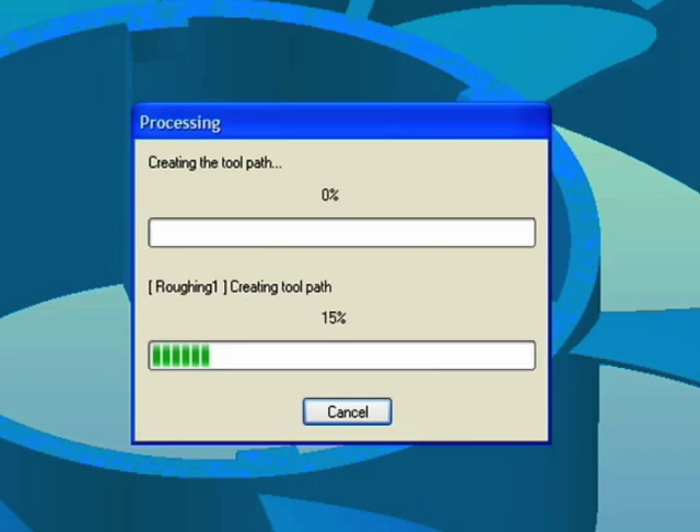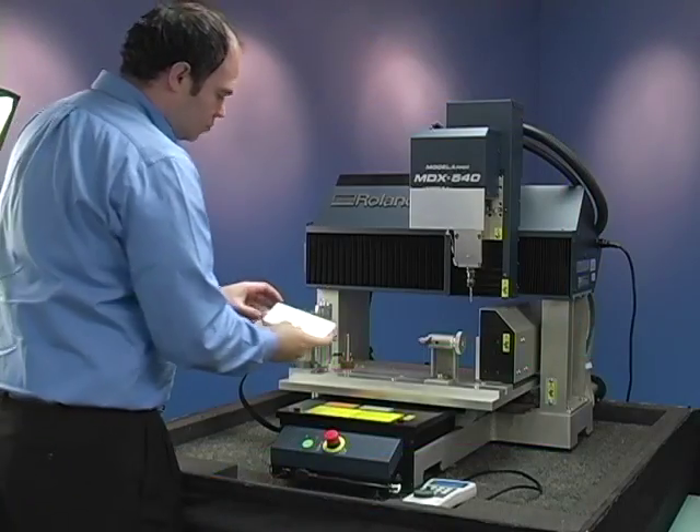At this point, you can either edit the parameters or create the toolpath. While SRP player is generating the toolpath, let's load the material.